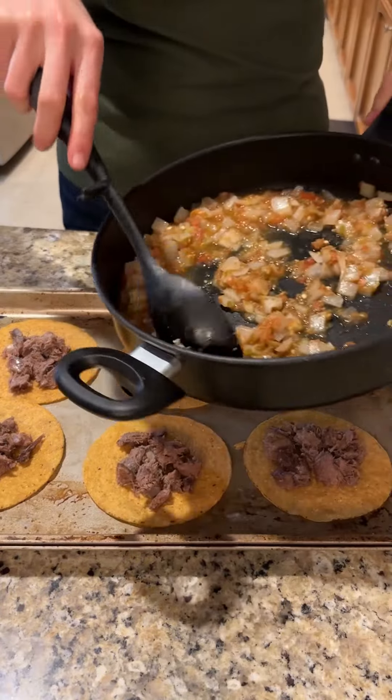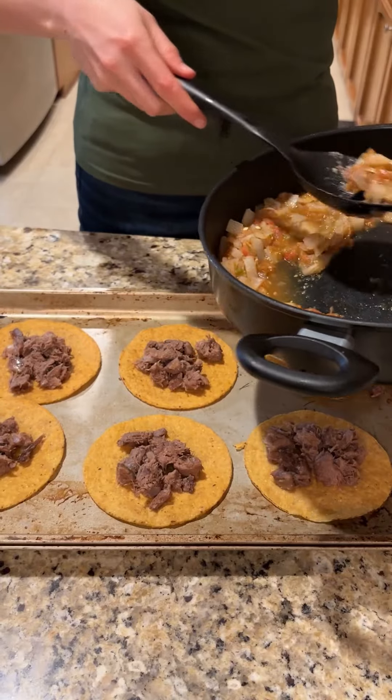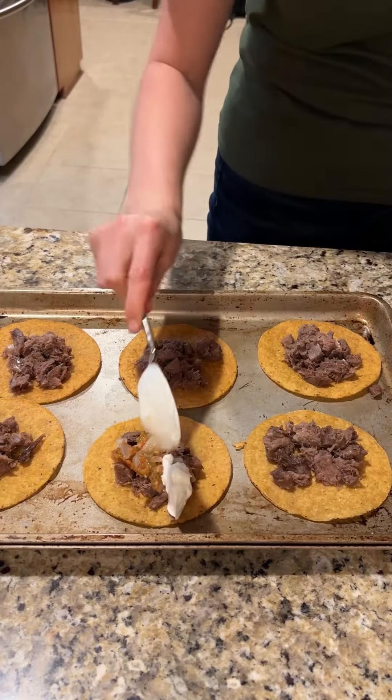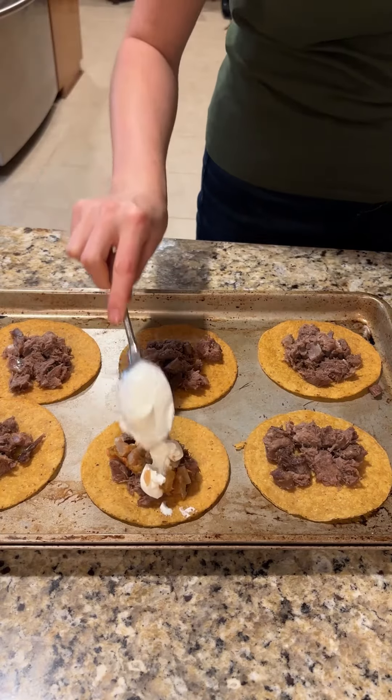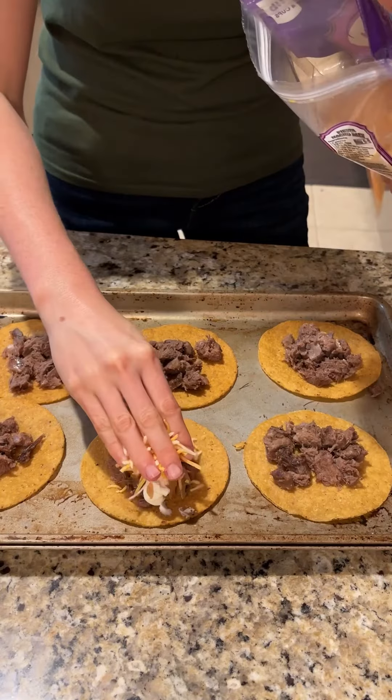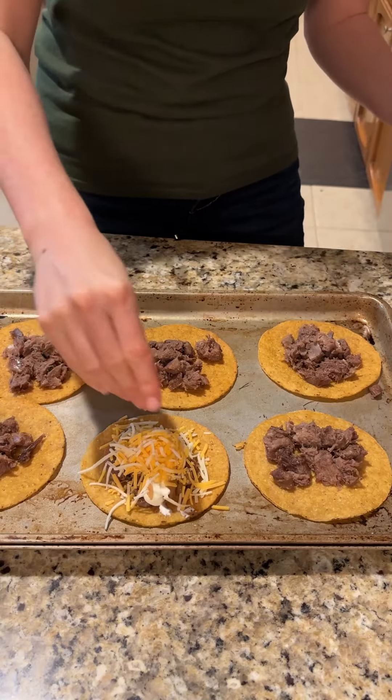Add your beef tongue, and then just add a little bit of that salsa on top. Careful, it's got some kick. Then, of course, I like my sour cream — I'm a huge sour cream fan, so we got to add that. And then, of course, the cheese — the best part.